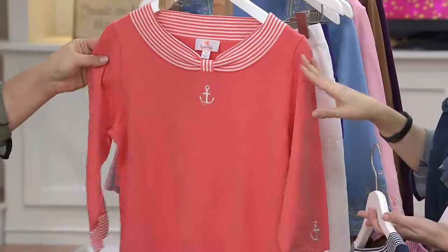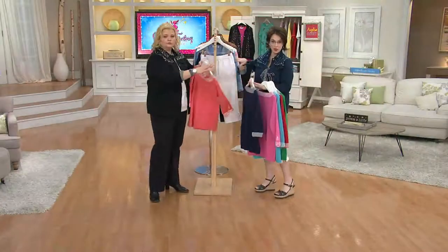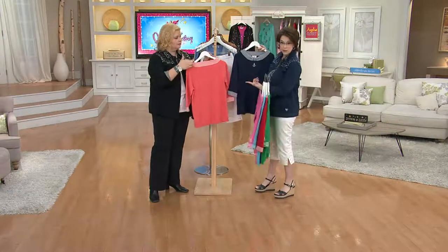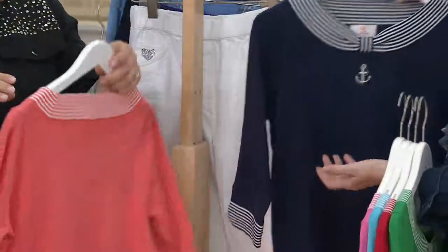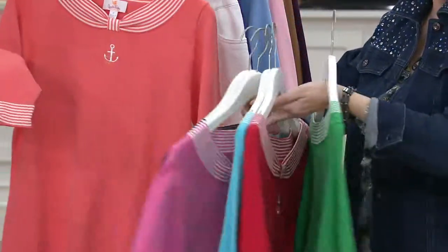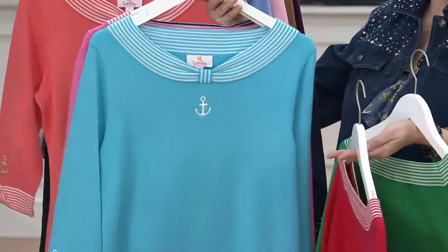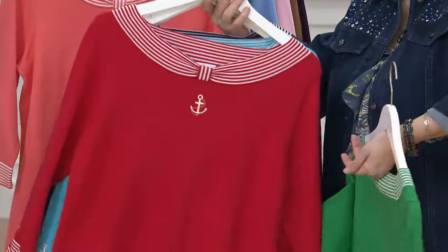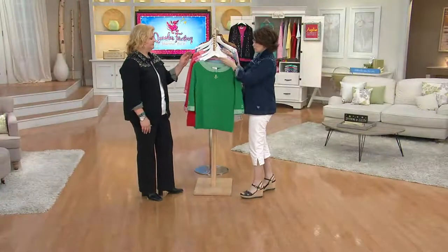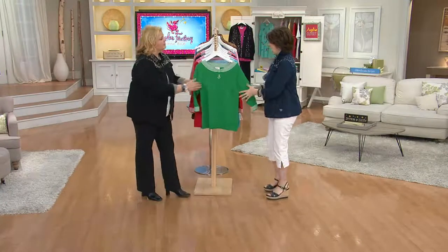It's buy more save more — four dollars off each additional one. If you decide you want papaya but also want the navy, your papaya would be $43, your navy would be $39. Even if you came back in the same order and bought the pink, that would be $39. There's no limit — after your first one, everyone after that is four dollars off. This is customer top rated with over a thousand orders.